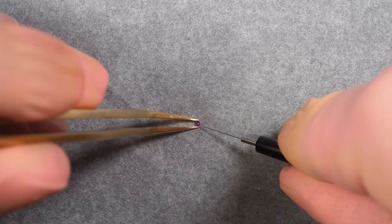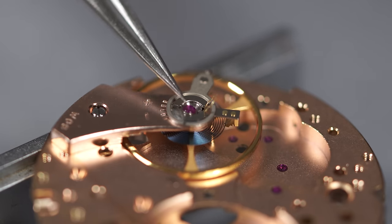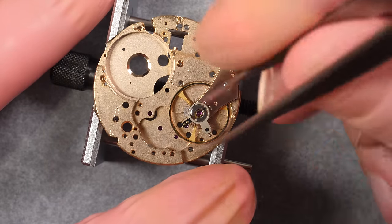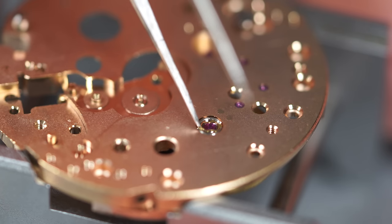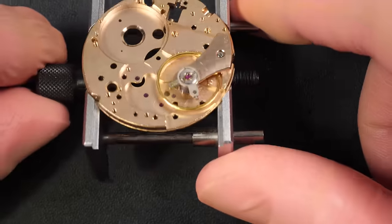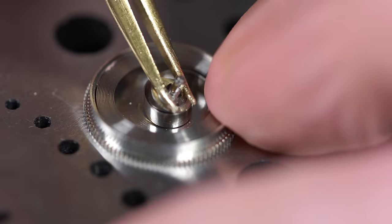Oiling the jewel and closing with the chaton back on top — doing the same on the second one. Putting the chaton back on top, and this is ready to go back on the balance. The jewels are fully cleaned and oiled, and you can see the beautiful blue hairspring with the gold wheel — I love that contrast. Putting a new mainspring in, adding some lubrication before putting the barrel arbor back in place.